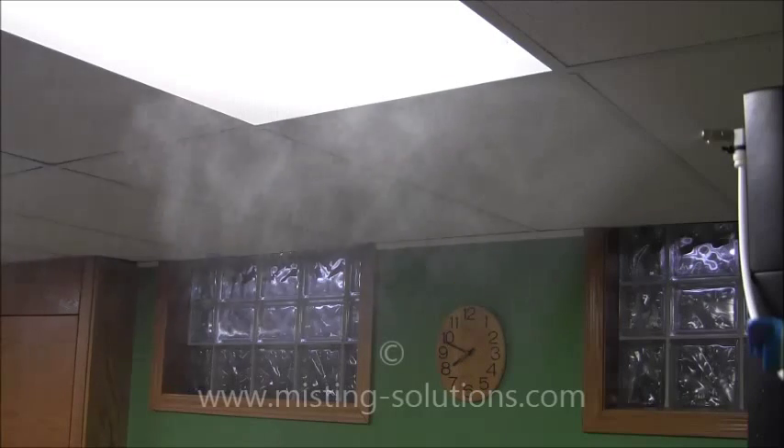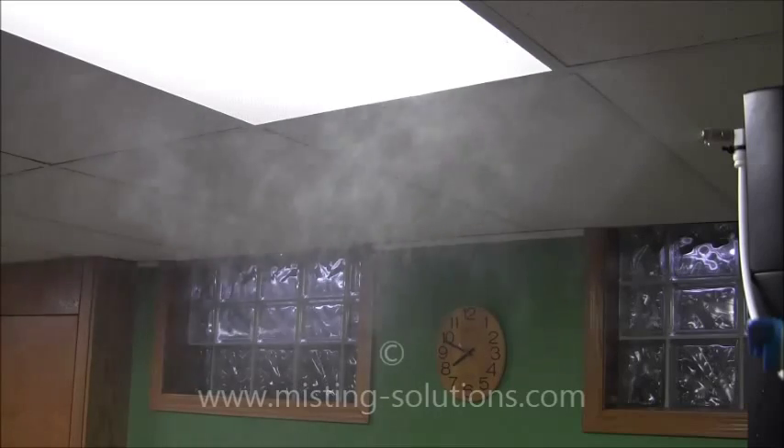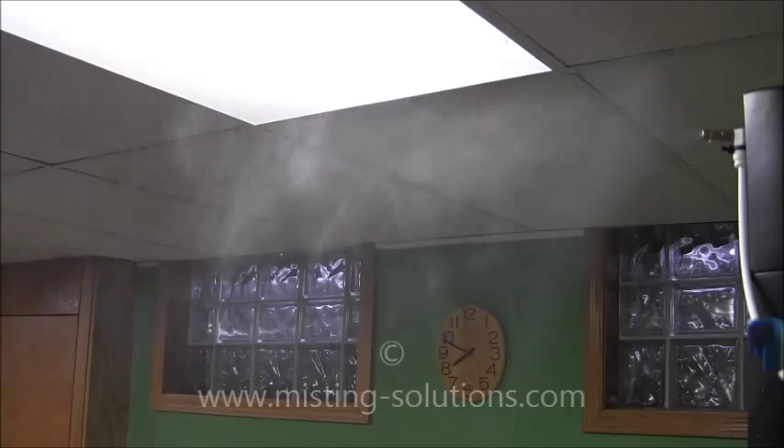Next we'll go up to a 0.4mm nozzle — maybe the last one, though there are larger nozzles at 0.5, 0.6, 0.8, and 1.0mm. This is a 0.4mm nozzle, and you can see it's trying to widen out the spray a little bit more yet. It's pretty thick — definitely a lot thicker and wetter than the smaller nozzles. That's it for this particular demo.